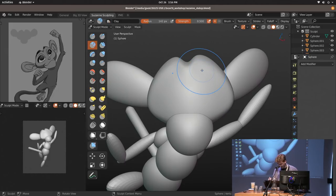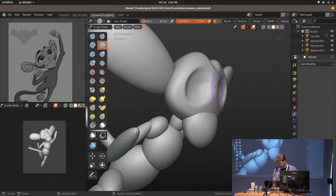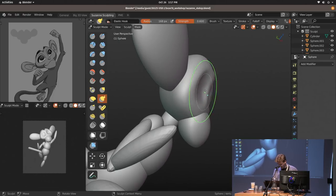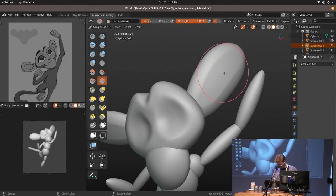Clay has a shortcut C, so I just made Alt-C the shortcut for the clay strips brush. Also, use colors for different brushes — this can be super helpful so you can immediately see which brush you're currently using by its color. The most noteworthy thing I usually say: for the longest time while sculpting anything, your model is going to look like crap. Just get used to it.